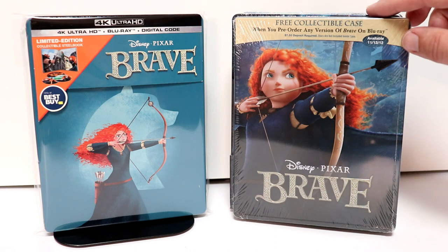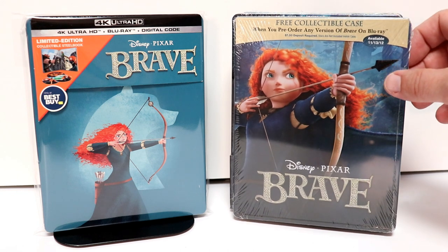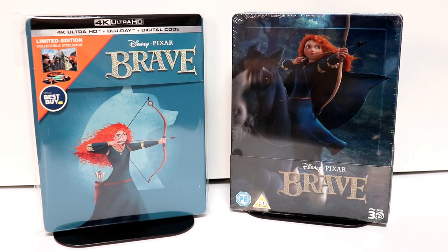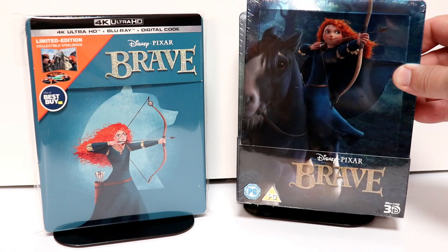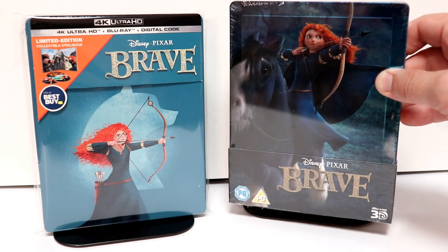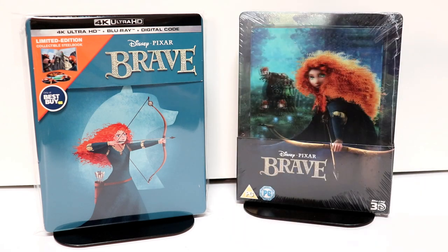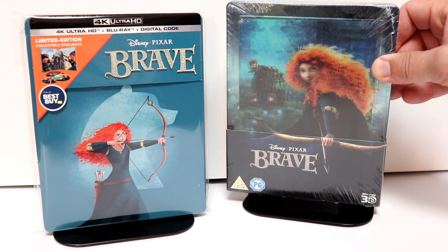I did want to go ahead and show you some of my other editions that I have. This is the pre-order Steelbook edition I got from 2012 — really nice image, I really like this one. And then here is the one I got from Zavvi UK — another nice image of her on her horse. This is a 3D edition. And then here's another 3D edition with a lenticular card on the front.